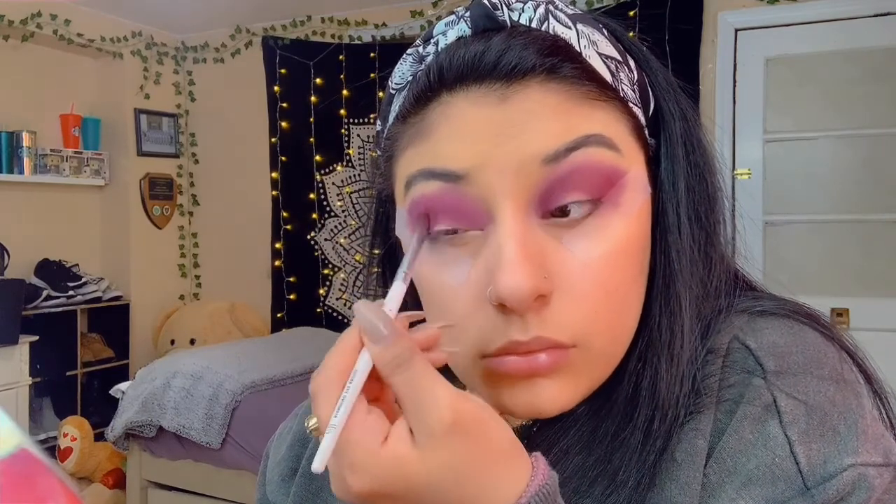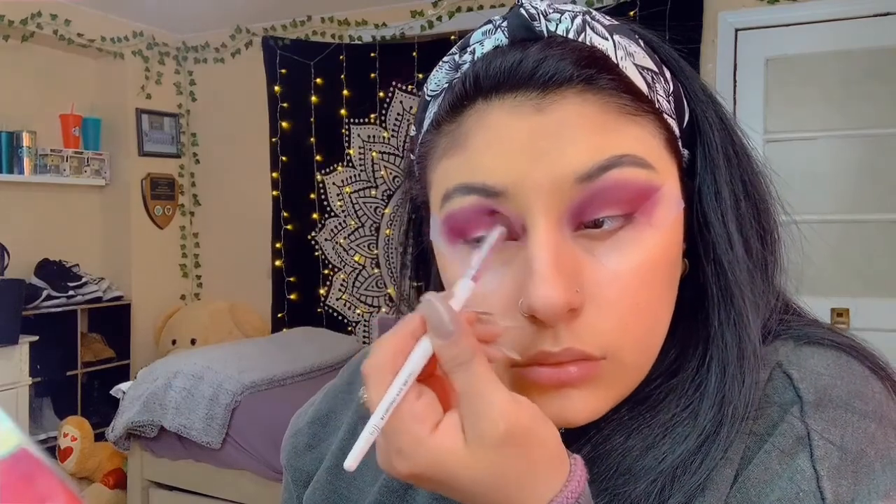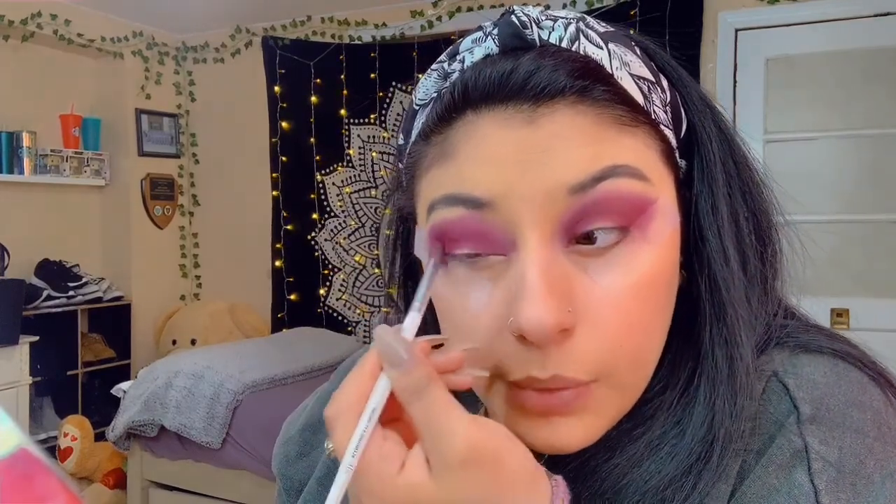I'm gonna put the same burgundy back in again. Then I'm going with this other color — it's close to a purple but like a burgundy as well. It's a plum, and why not use that right now to really make that purple pop.